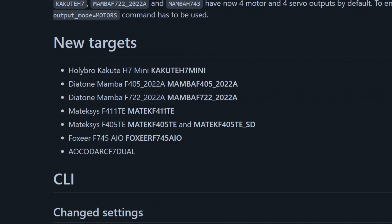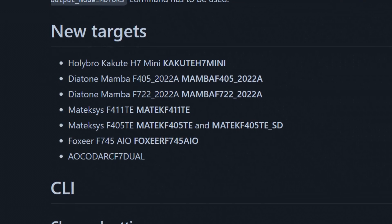Let's go through the list of what's new, what changed, and what we removed. First of all, the new targets. We added new Mambas, new Matex, new Holibros and other interesting flight controllers.